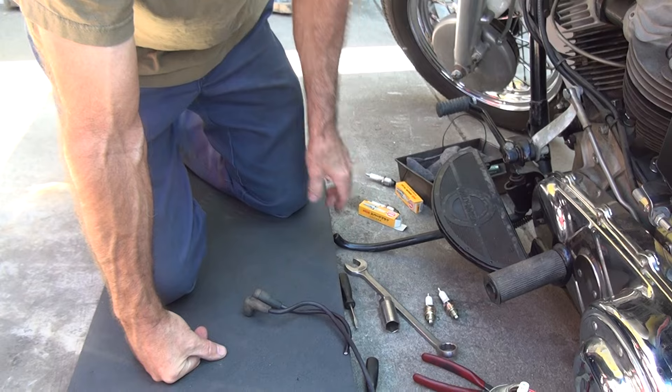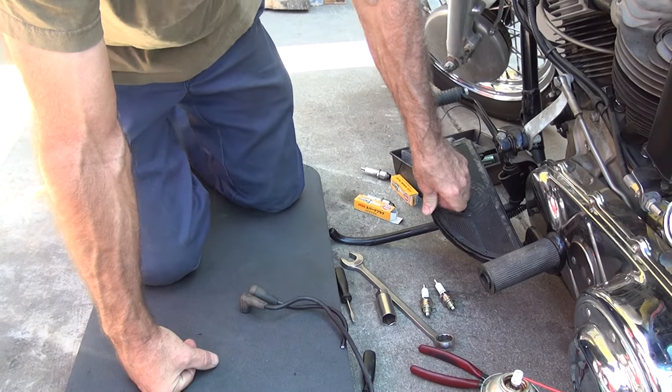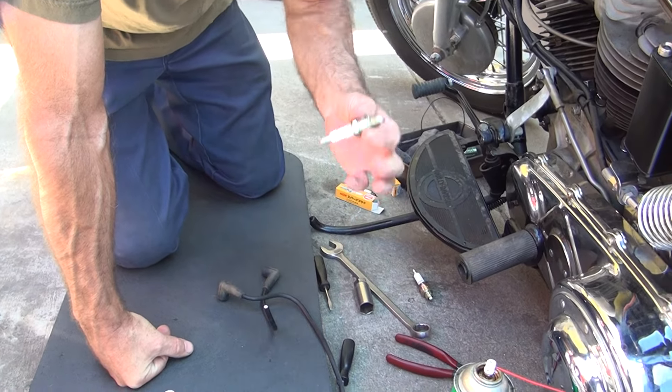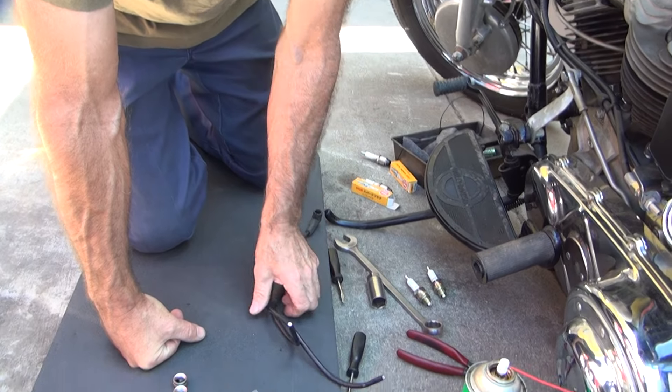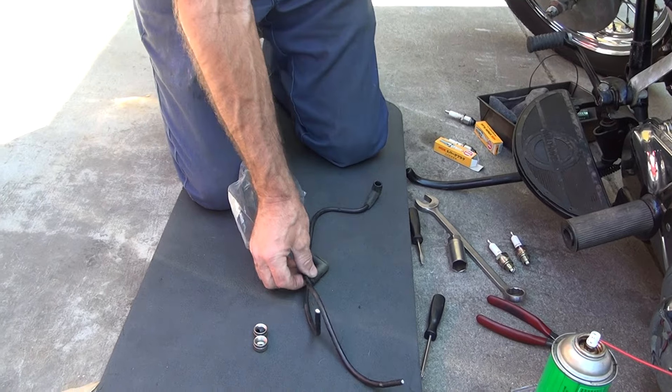These are half-inch reach — half-inch, they stick all the way in there, but not too far. Three-eighths short, seven-sixteenths short. Seven-sixteenths short — they don't make a seven-sixteenths short. These things here.